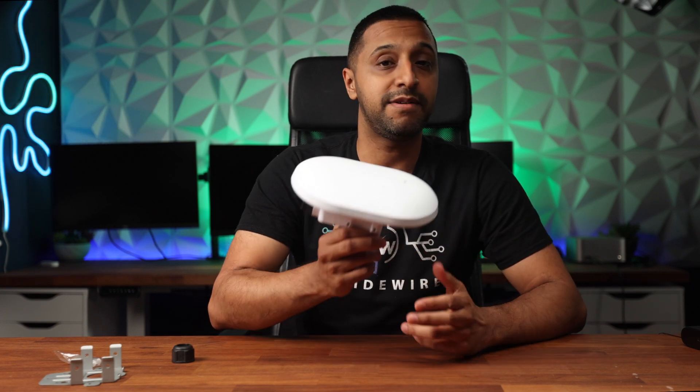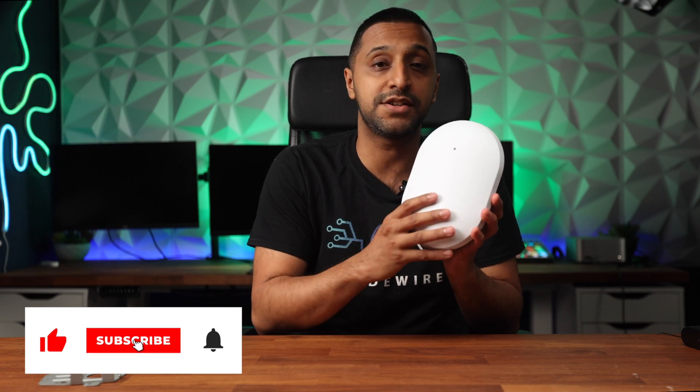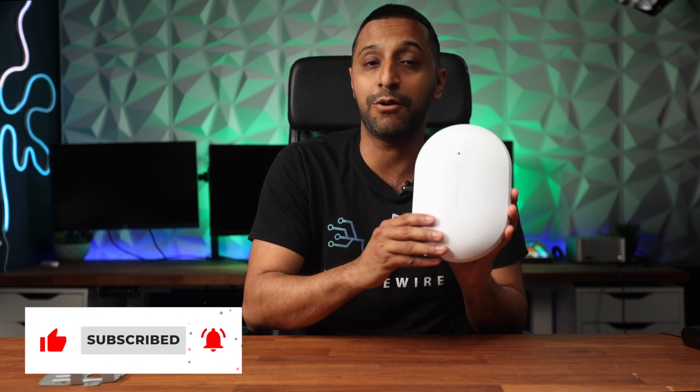I've been really impressed with Alta Labs and their products — they're releasing them thick and fast, with more coming later this year, so keep an eye on the channel, like and subscribe. There is a hardware controller coming and others in the lineup as well. This AP itself is an all-rounder — it does what I need, whether it's getting connectivity out in the garden or meshing across multiple devices. In terms of speed and throughput it was working perfectly fine, and it will for most use cases. I hope you found this video useful — let me know your thoughts in the comments. This is Inside Wire and I'll see you in the next one.